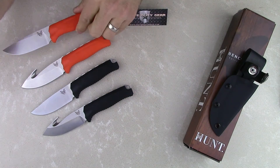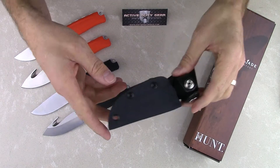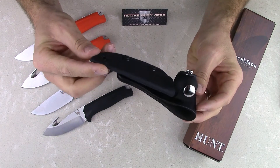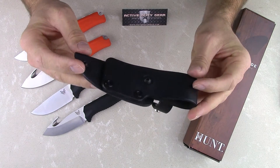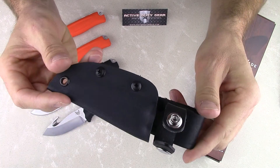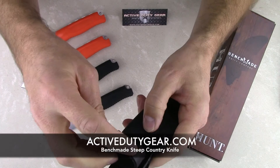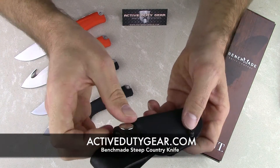Now let's take a look at the sheath that comes with the Steep Country. This is a FormFit Kydex sheath. It has a leather belt loop on the back, which is reversible. It's a really well-made sheath, as are most of Benchmade's. It's got a leather snap closure as well that really keeps that knife secure.